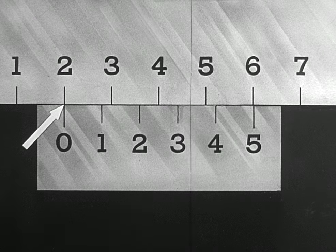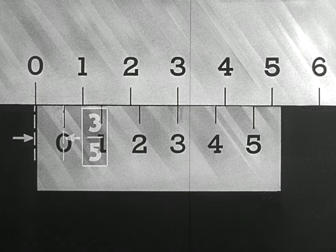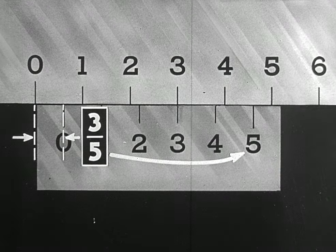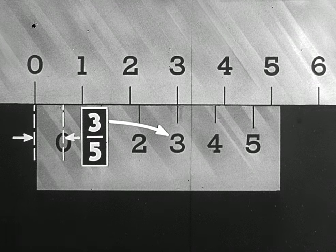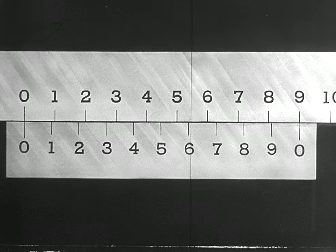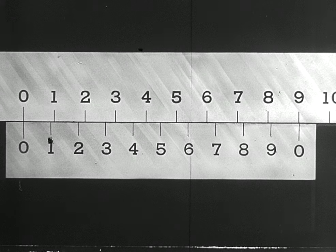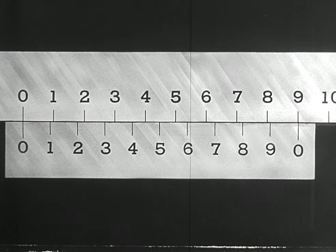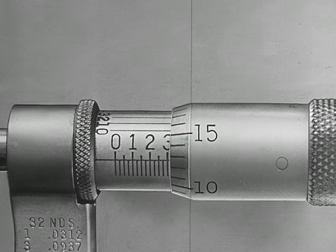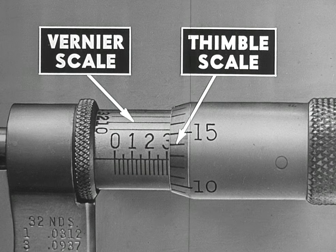Remember that each main scale division can be divided into fractional parts, the denominator of which is the number of divisions on the vernier scale, and the numerator is the number of the vernier index which lines up with the main scale graduation. Now let us study a 10-part vernier. This vernier scale has 10 divisions spanning the same distance as nine divisions on the main scale. A 10-part vernier scale is used on the vernier micrometer; the vernier scale engraved on the barrel spans the same distance as nine divisions on the main or thimble scale.